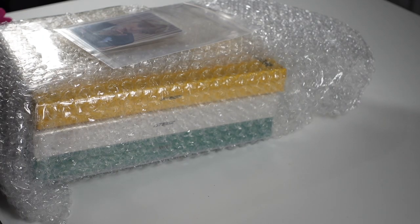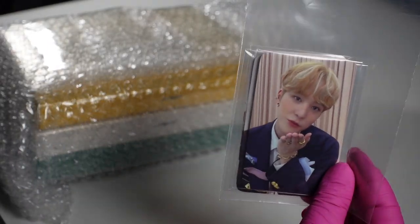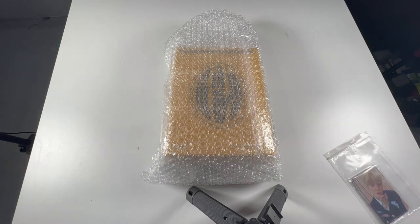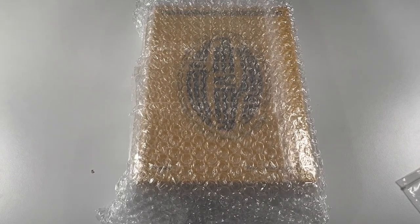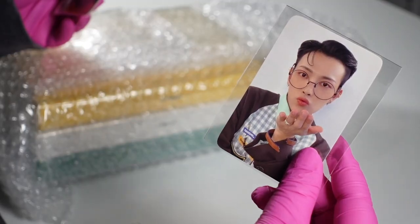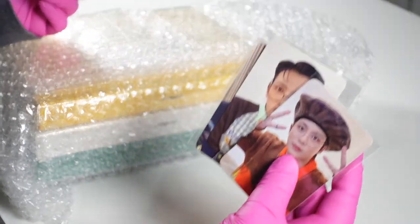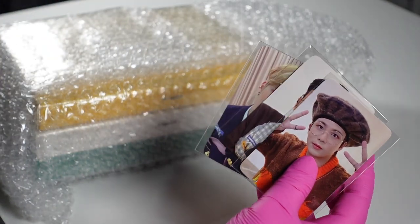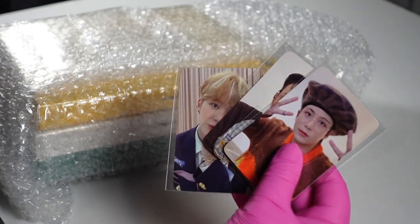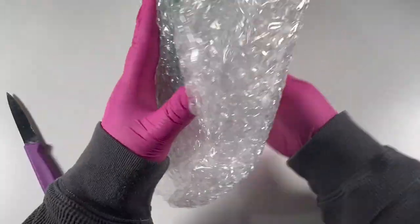Today we're unboxing ATEEZ's Zero: Fever Epilogue, ordered from K-Town For You. I got pre-order cards — I got Hongjoong and Donggeon, so I was really lucky with the pre-order cards, but I don't collect pre-order cards so I'll be trading them for limited cards. Let's go — I have my surgical knife to help me open these.